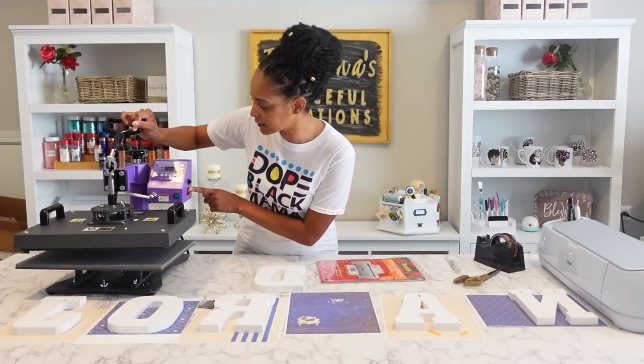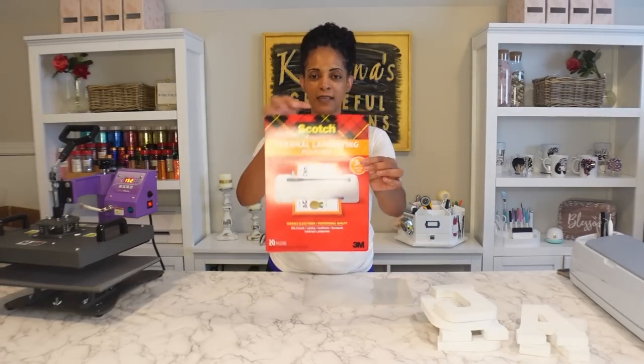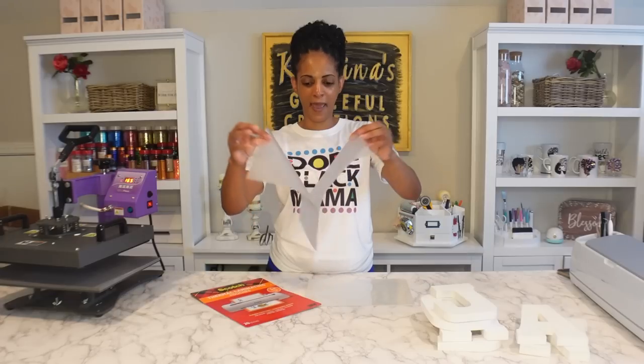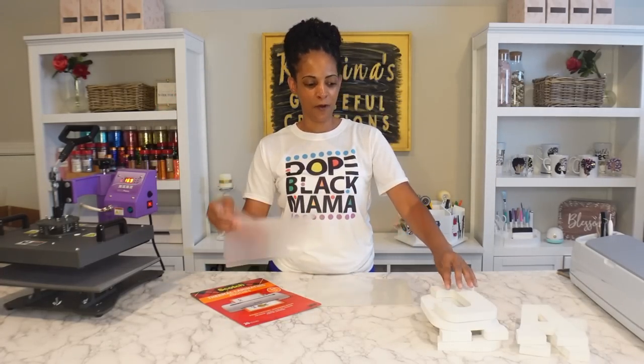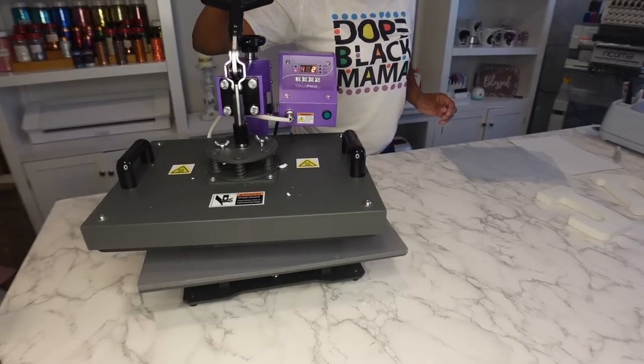The first step is to press the laminate sheets onto each of the letters. I'm heating up to 400 degrees. The Scotch Laminating Pouches come in packs of 20, but you can split them in half and easily double the amount to 40, because you do not need a full pouch to laminate these letters. Just separate it and now you have two — that's definitely enough to cover one full letter.